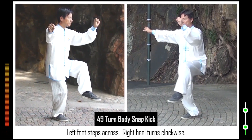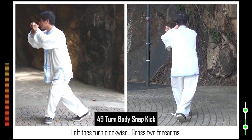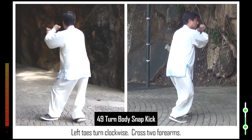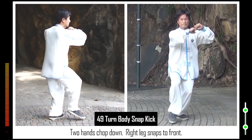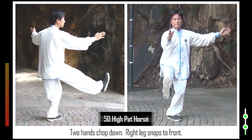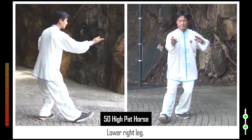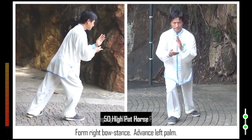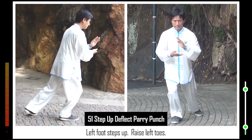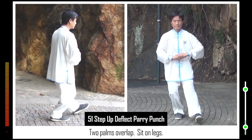49. Left foot steps across. Right heel turns clockwise. Left toes turn clockwise. Cross two forearms. Two hands chop down. Right leg snaps to front. 50. Lower right leg. Form right bow stance. Left foot steps up. Raise left toes. Two palms overlap. Sit on legs. Form left bow stance.